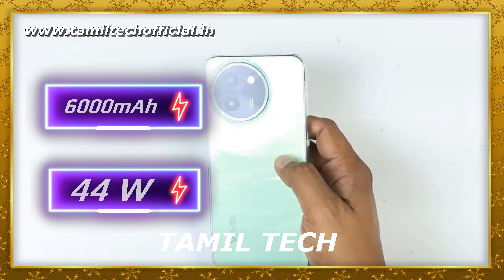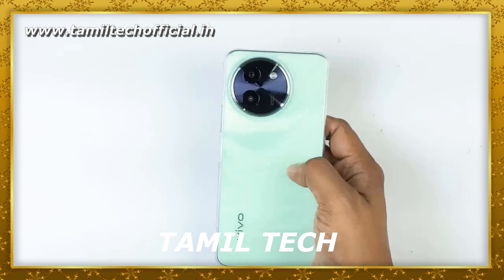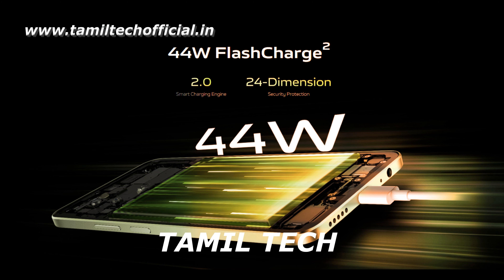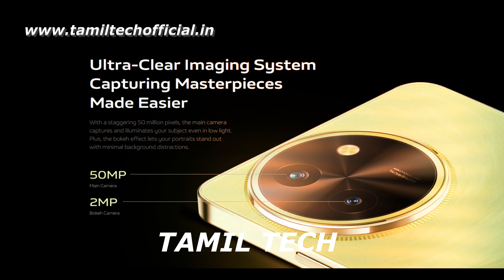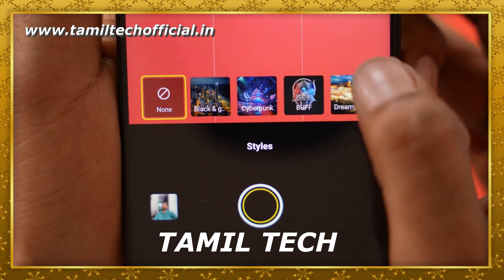Next, let's look at the display. It is a 6.72-inch IPS LCD display, Full HD Plus, with 1000 nits brightness and 393 ppi. It has a punch-hole camera and a flat display. The display is edge-to-edge with a nice bezel-less design, and is very visible both indoors and outdoors.